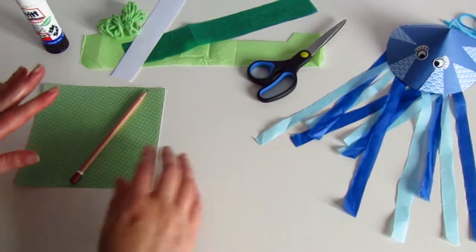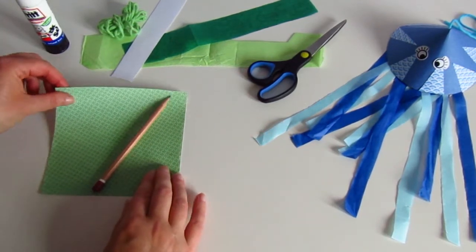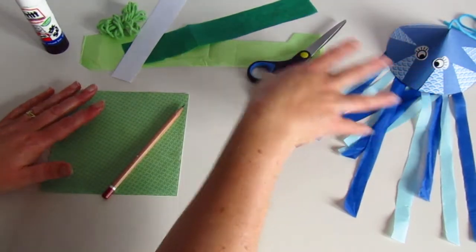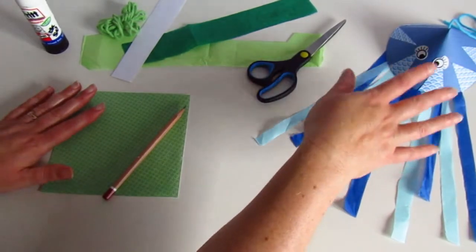The first thing you need to do is get a piece of card or paper. Any kind of paper is good. It can be patterned like this one or plain like the one we've done here. And if it's plain, you might want to do some decorations with pens or paints or collage.